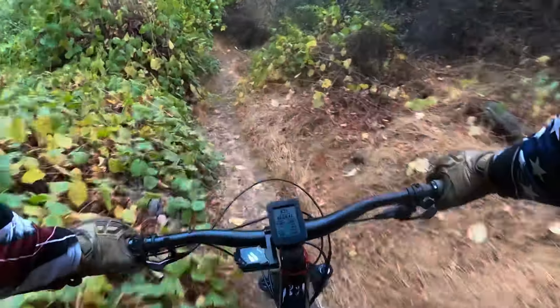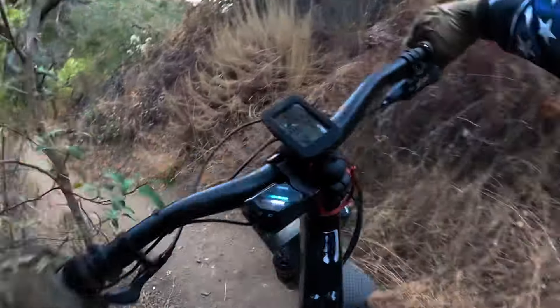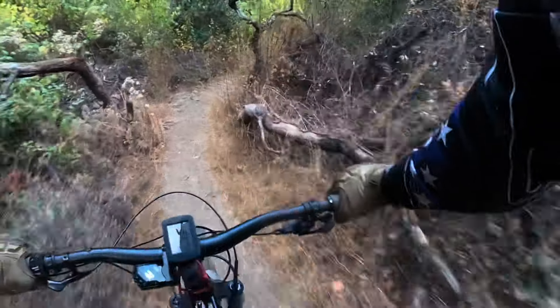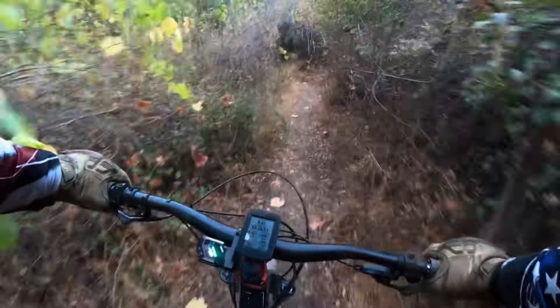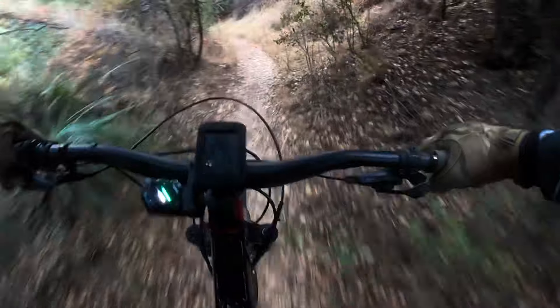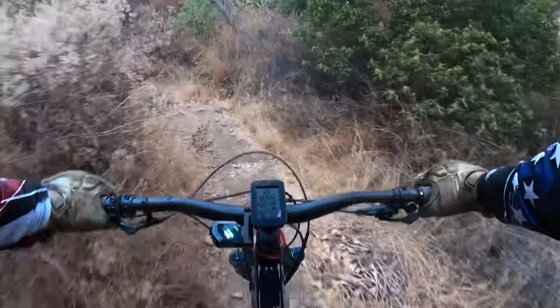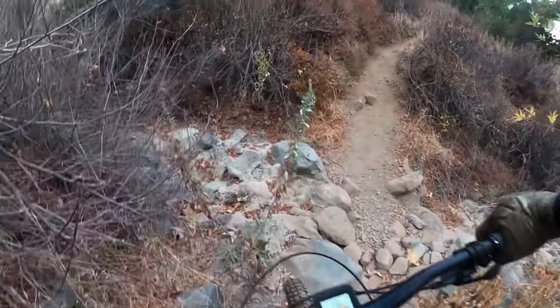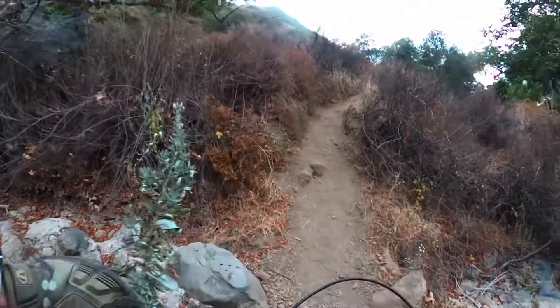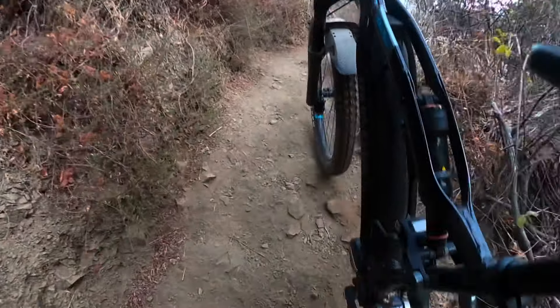Like today, I rode up to the top on the MTB setting, which I believe is max power. There's one setting higher than it — I can't remember what it's called, something with an X in it. I think it applies the power differently or something like that. Whatever point I was going to make, I just forgot.